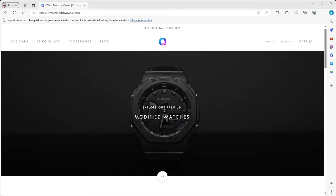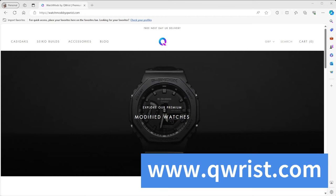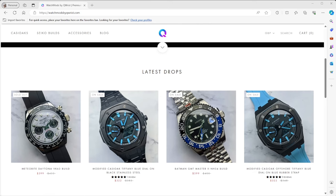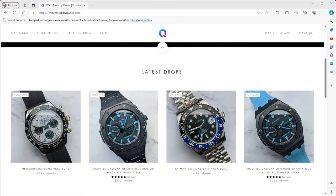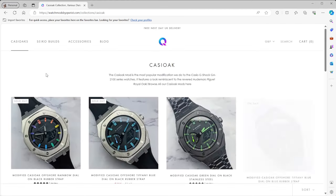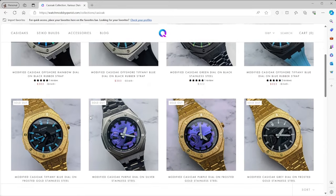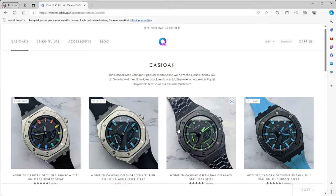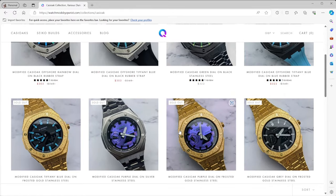On top of that, there are even companies created to sell pre-modified watches. Take QRISC.com, for example — this company will sell you watches they have already modified. And to be honest, they actually look pretty cool. They do more than just Casiaoaks — they do Seikos and others — but focusing on the GA-2100s, what they're producing is pretty impressive. You can see some really nice dark greens on blacks, oily colours on gold — they're absolutely gorgeous. It helps people get something unique that exists nowhere else in the world.